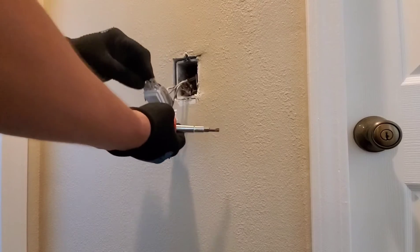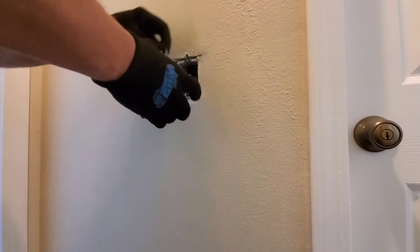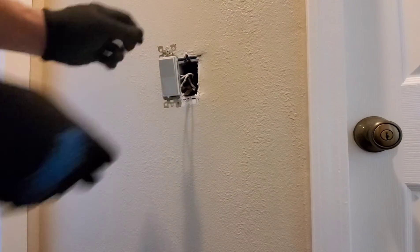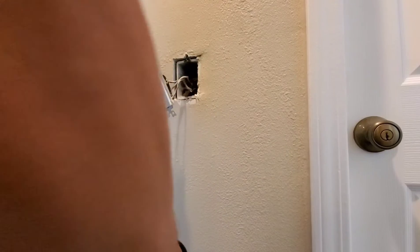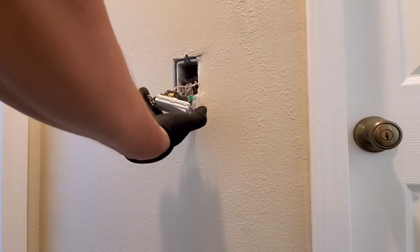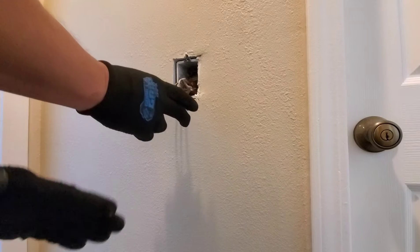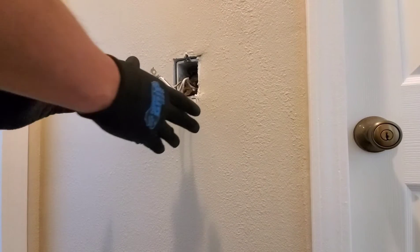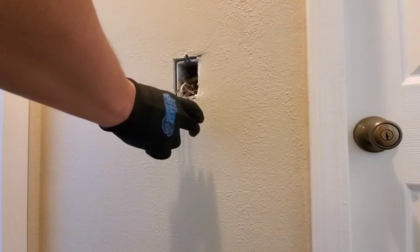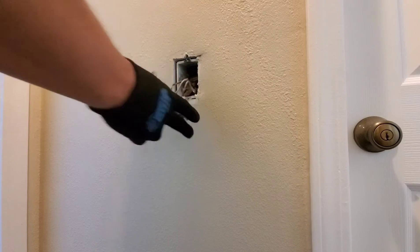I have my wires here — remember, this is actively hot right now. Remember how I was telling you there's always three screws on a three-way switch? In this case, my red wire is on my common. If I go over to my other side, the red wire would be on the common. It doesn't matter if it's red, but traditionally when you wire it up, your black lead wire is usually on the common side.